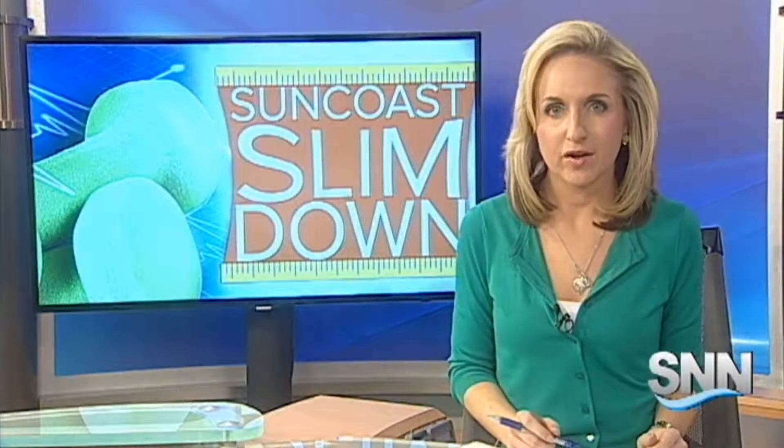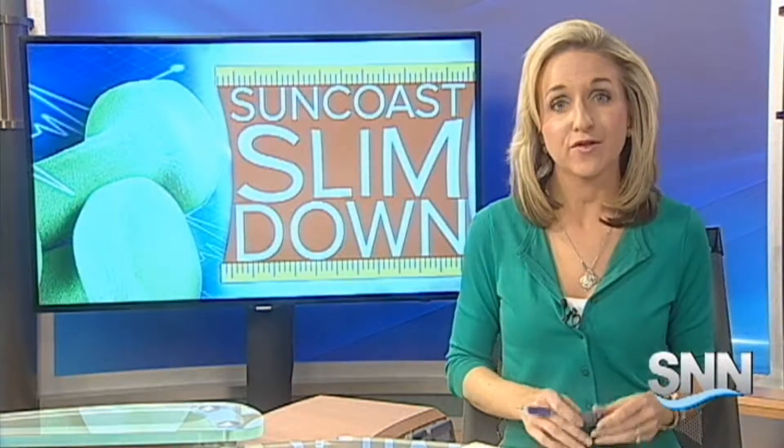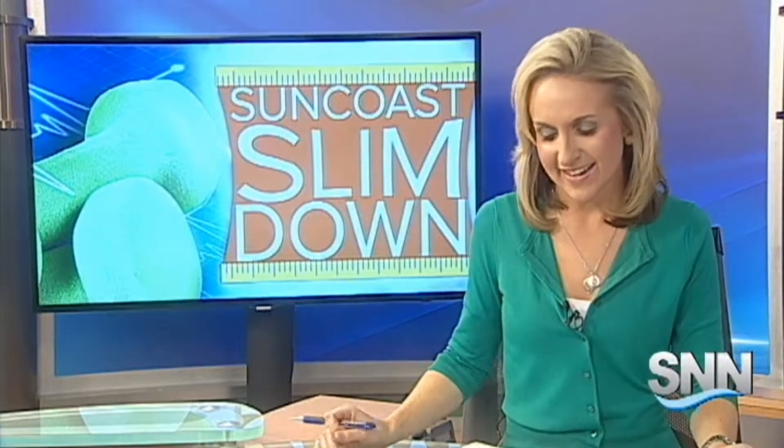So far on the Suncoast Slim Down, we've shown you an accurate way to get a base reading of your health, as well as how to assess your mobility. It's now time to start taking those fitness classes. SNN Assistant News Director Andy Hill joins us now with his latest fitness excursion.